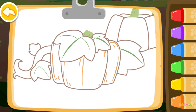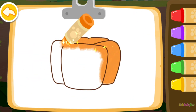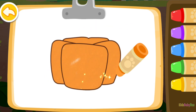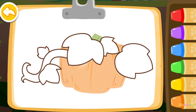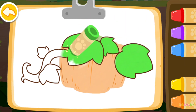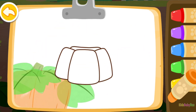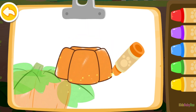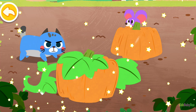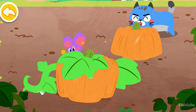Then color two pumpkins! Orange. Green. Orange. Wow! You finished all the drawings! Do you know where the mouse is hiding?